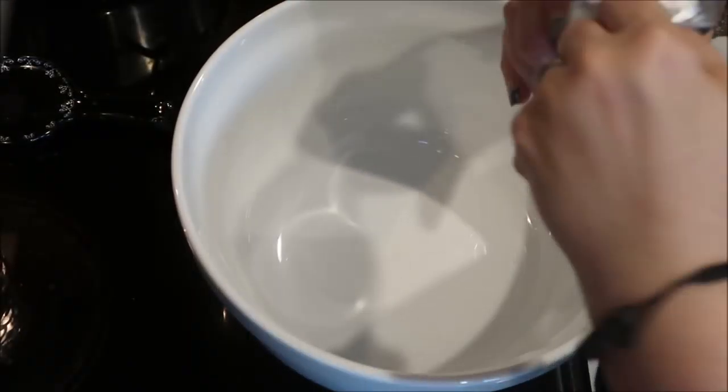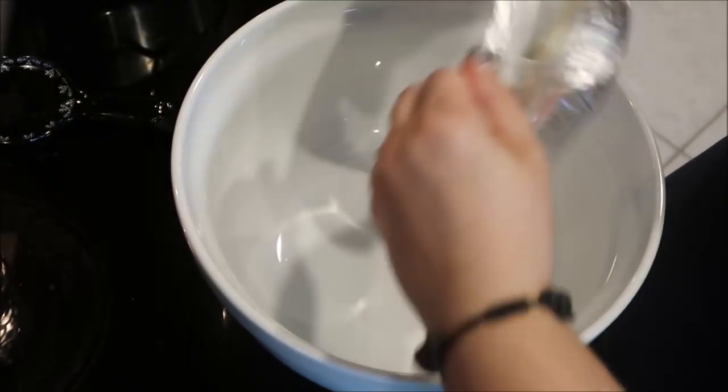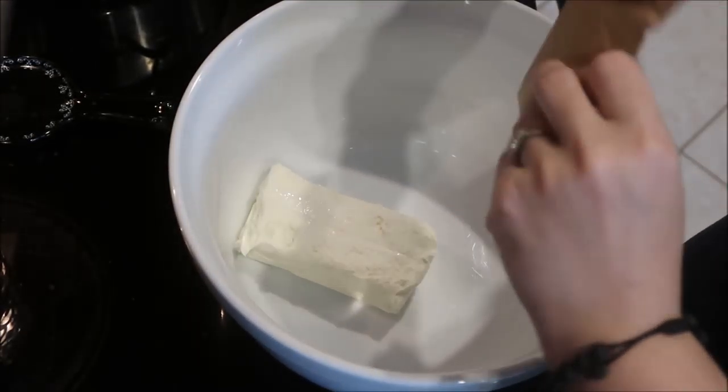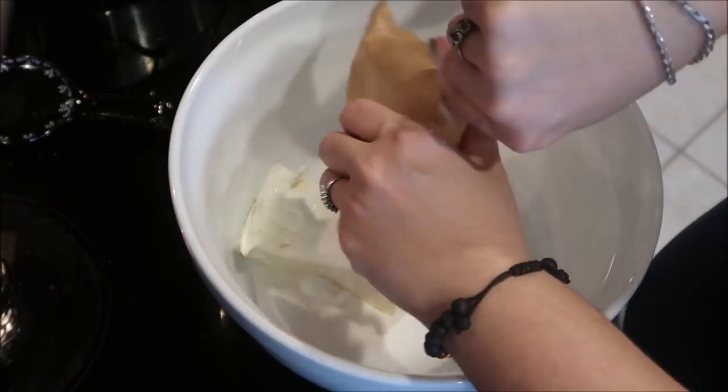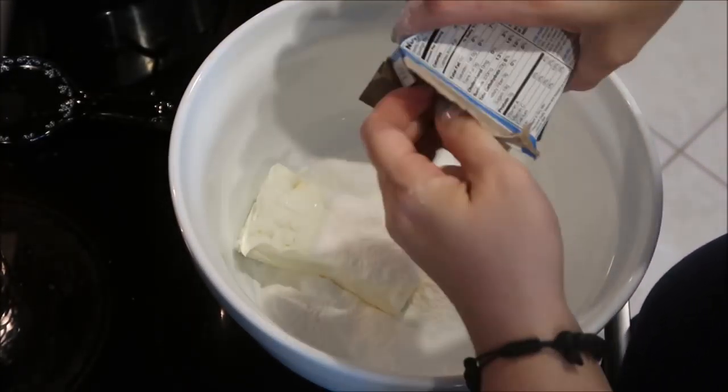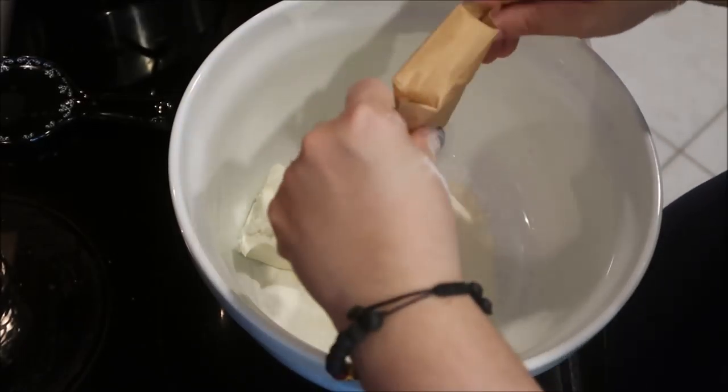First, put the cream cheese in the bowl. You want it as softened and room temperature as possible because that will help with the mixing. Then add both pudding packets and mix well. If it looks crumbly, you're doing it right.